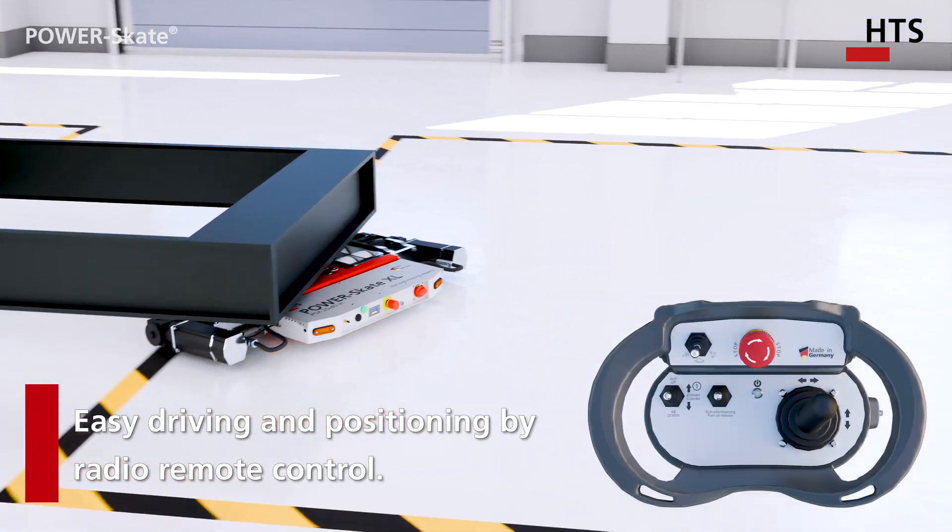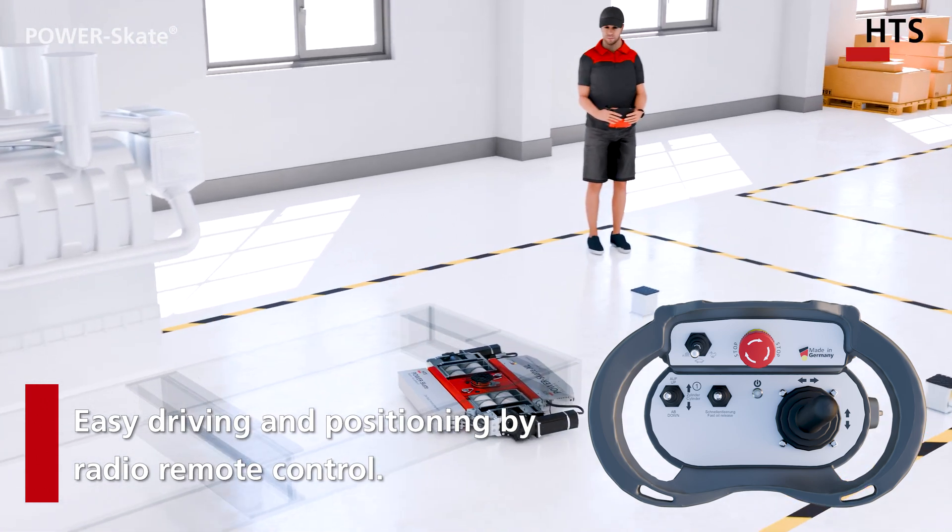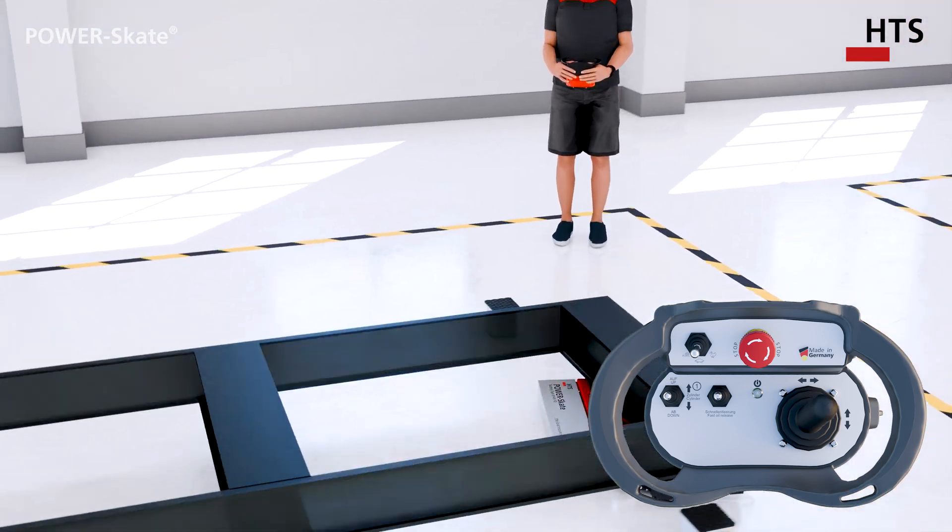The single joystick remote control enables simultaneous driving and steering at three speeds, as well as safe positioning and lowering.